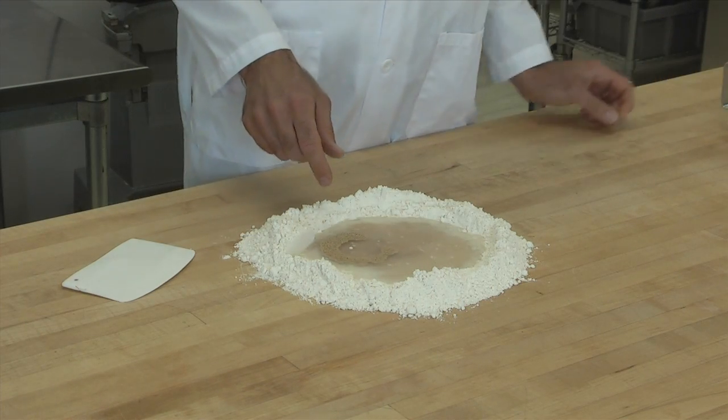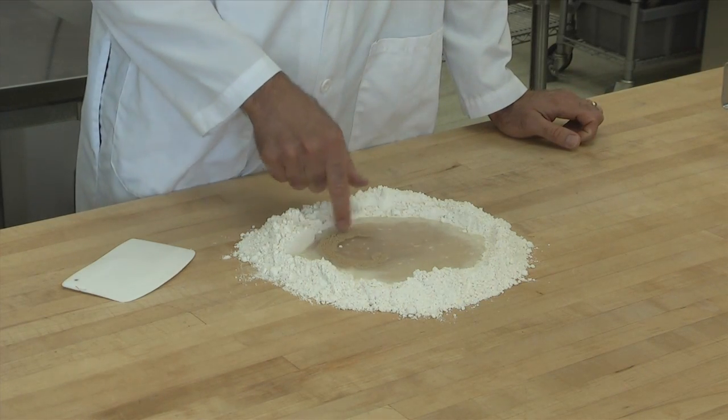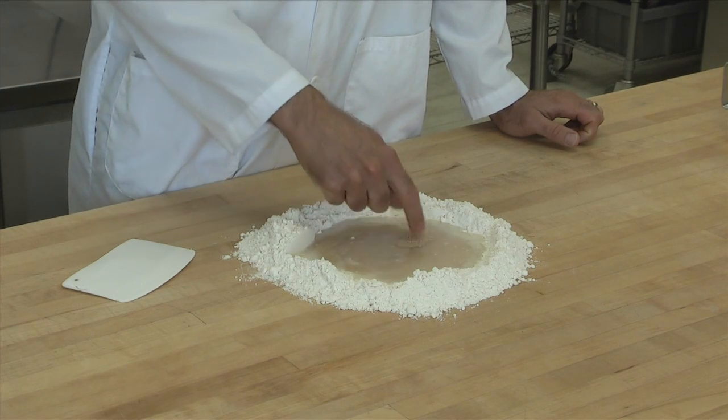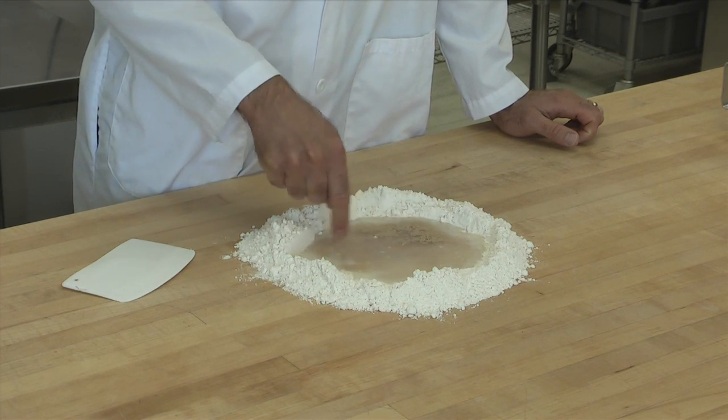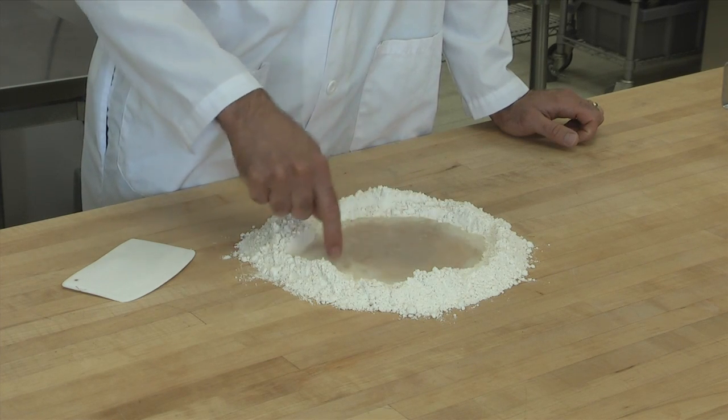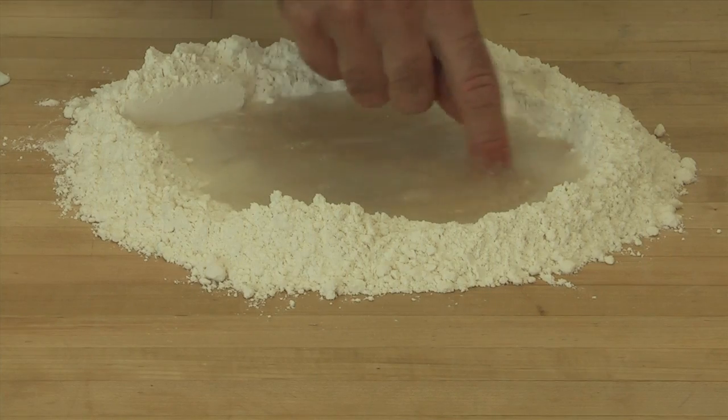We're using active dry yeast. This form of yeast is good because it stores for a long time, but it does have to be softened before it will work. So we let it dissolve in the water for a few minutes before we start mixing.